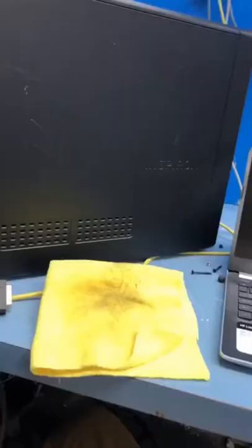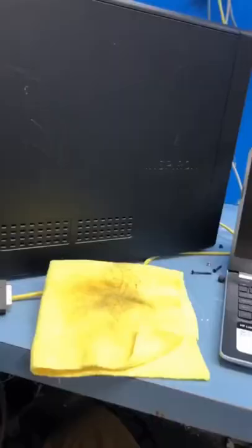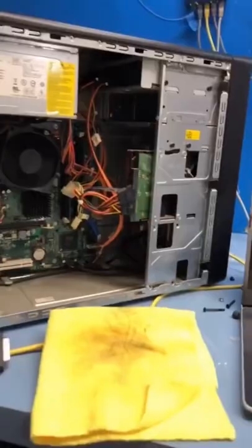I'm just gonna give her a little rub down first to show you. It's pretty brown. Alright, let's open her up.